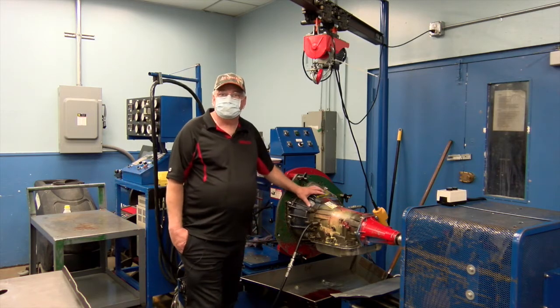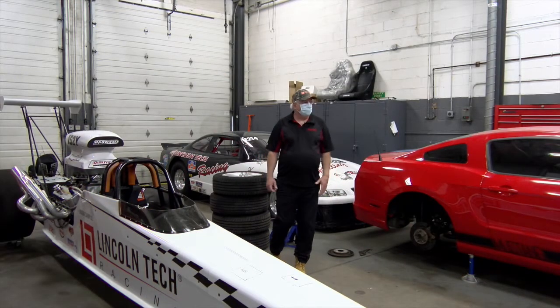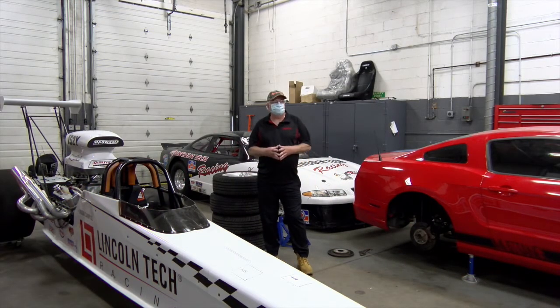They put it on the trans dyno. The trans dyno allows us to run the transmission without an engine to make sure they have all the gears and the transmission works properly. This is our race room — we refer to it as the toy room. This is a program for honor students. After a student has completed three classes, they can sign up for the race team, and they come in here twice a week after class to work on the cars.